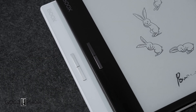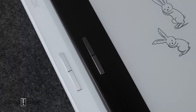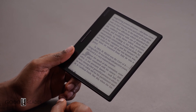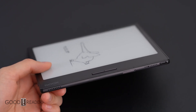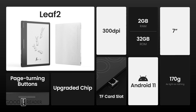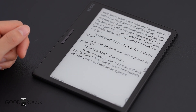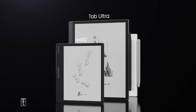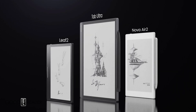They rounded out their product release with the Nova Air 2, which is a 7.8 inch e-note with 300 ppi — basically a digital note-taking device. It has an upgraded Qualcomm processor from the original, with ivory white bezels and back plating — pure snow white on the front and back, which makes it compelling. It has a Wacom display, so you can use any Wacom-enabled pen with it. It runs a Qualcomm 662 octa-core CPU, 3 gigs of RAM, 32 gigs of internal storage, Wi-Fi, Bluetooth, and a large battery. It weighs just 235 grams and retails for $339. So with the Leaf 2 at $199 and the Tab Ultra at $599, they are hitting all the price points.